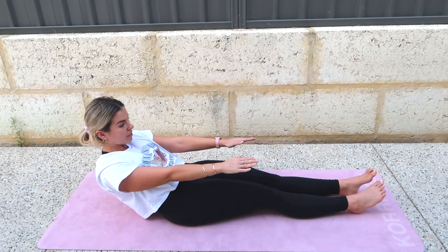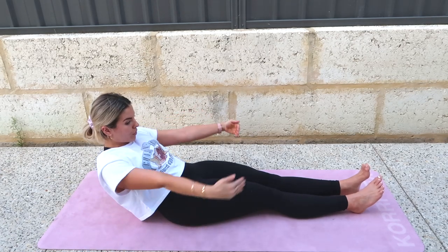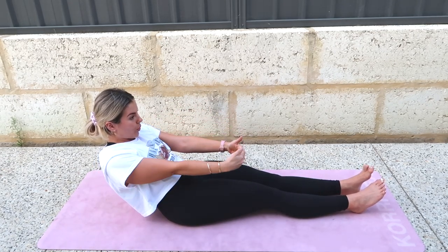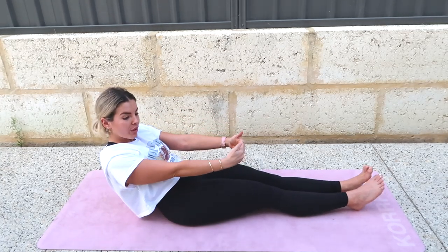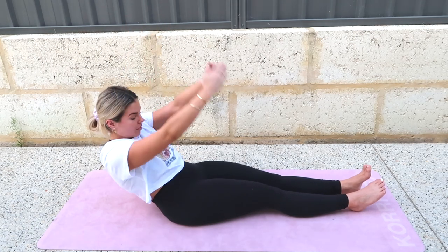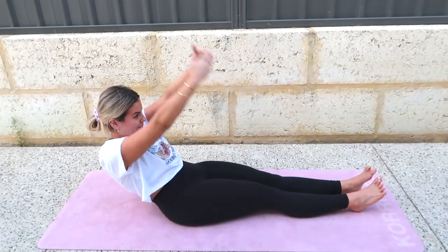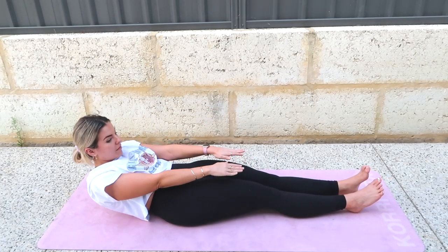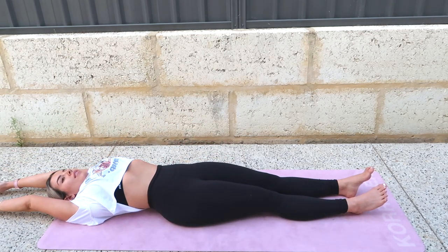Inhale, your arms go out to the side. Exhale, squeeze. Stay here. Inhale your arms up. Down. Two. Last one, down. Curl, roll all the way down. Sweep your arms down to your sides.